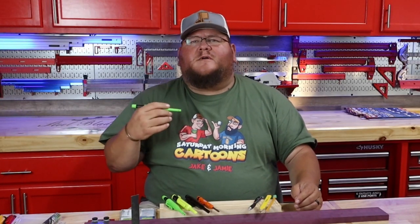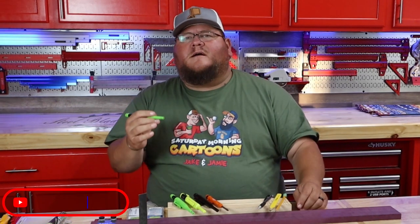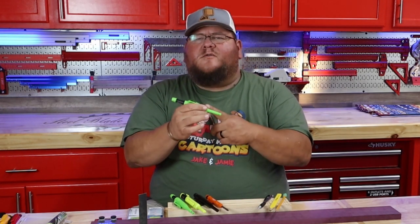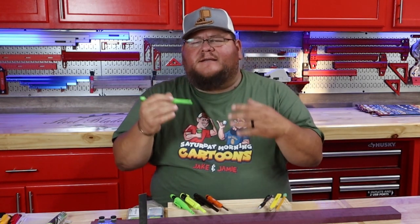As a DIY woodworker, we often come across the decision of choosing the proper marking tool for the project. Follow along as we go through and find out which is the right choice of these mechanical pencils when you're doing your projects. You'll be surprised by the findings, so let's get started.